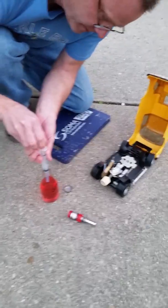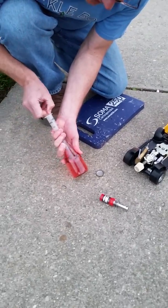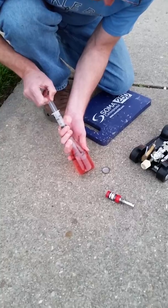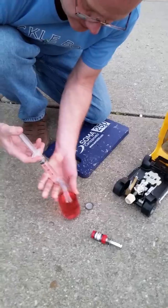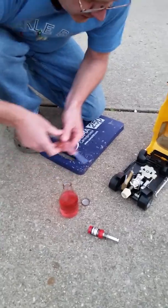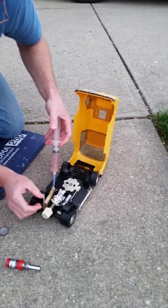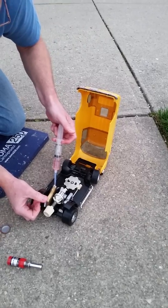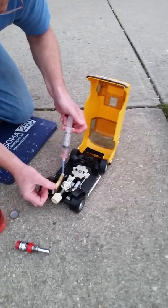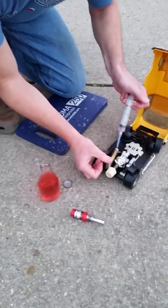I'm going to reach in here and draw up some fuel in this 20 ml syringe. We're not going to put a lot of gas in it, maybe about a half a tank. We're going to attach this to the filler tube, and so it doesn't squirt us in the face, we're going to move the vent tube out. Then we're going to go ahead and fill the gas tank. All right, so we've got some fuel in it now.